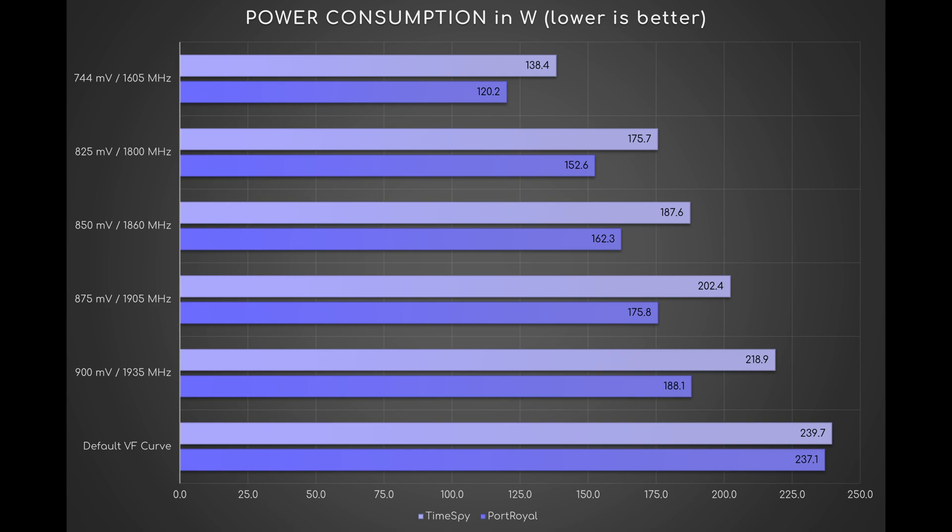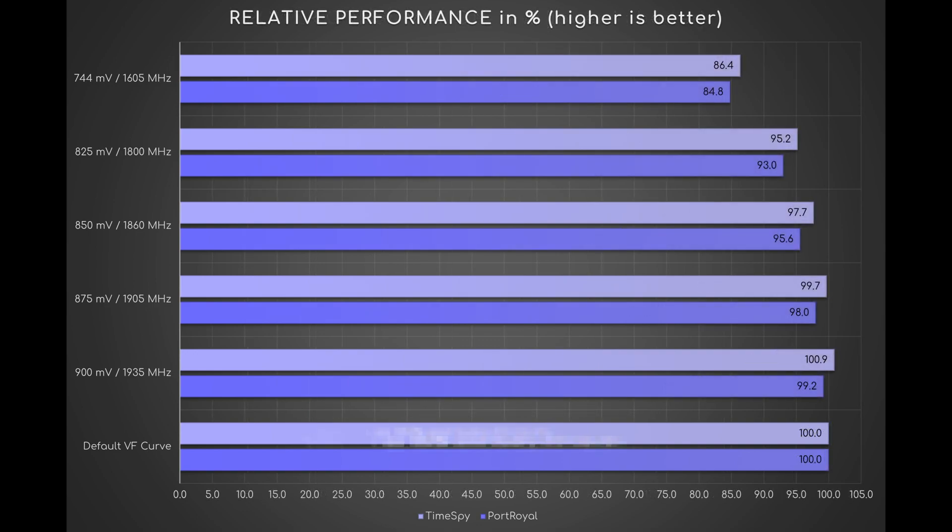Now you're perhaps thinking: this is all fun and games until you tell me about performance. Sure, let's do it. Moving from stock condition to UV900, the performance increases by almost 1% in Port Royale. From UV900 to UV744, the performance drops by just 14.5% in both benchmarks. This means a reduction of approximately 2.4% for every negative 25mV.